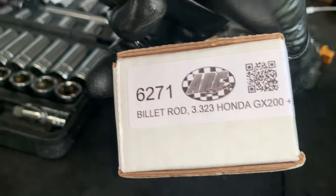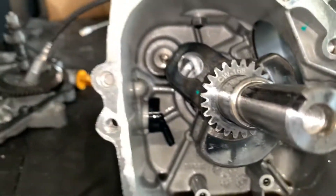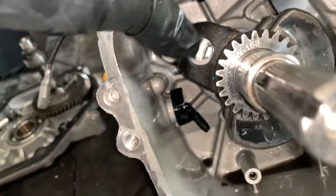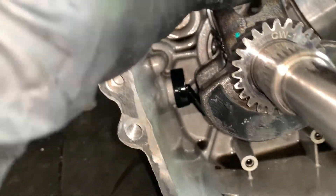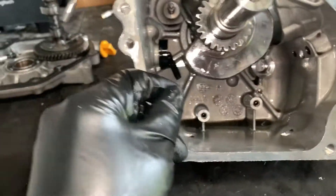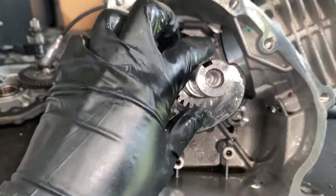We got the ARC billet rod — 6271 and 3.323 — because we got the flat top piston. I think it's 550 height. So with the 550 height piston, you want to get a rod that's 20 thousandths longer. If you get a 570, you want to get one that's 40 thousandths longer.